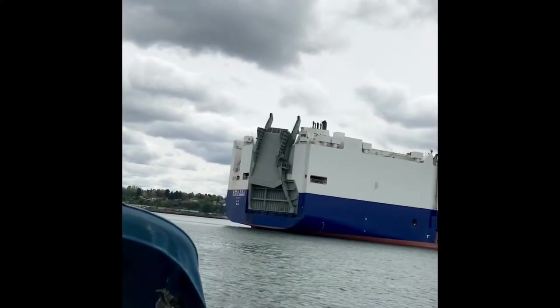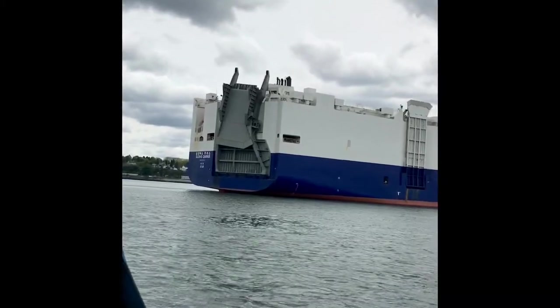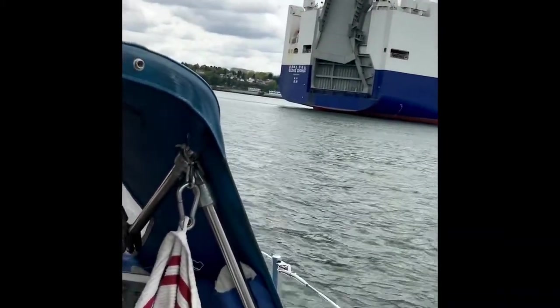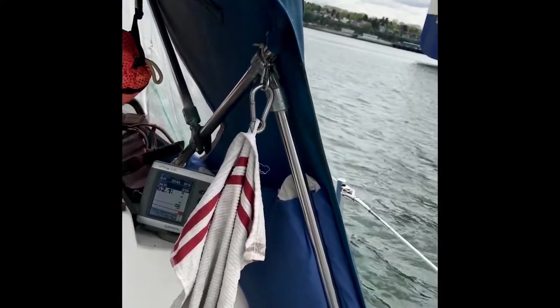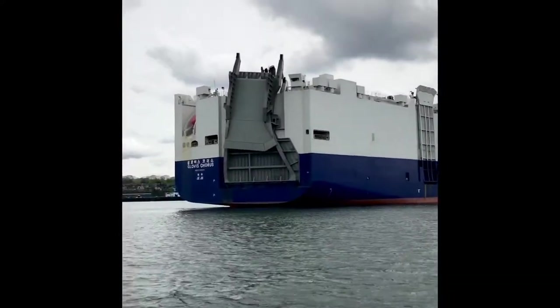This is a peculiar vessel — I have not seen one that looks like this. I'm guessing it hauls some sort of large vehicles, big tractors or something. I don't know. It's like a giant ferry of some sort. Anyway, strange looking ship.